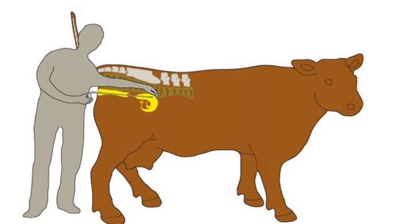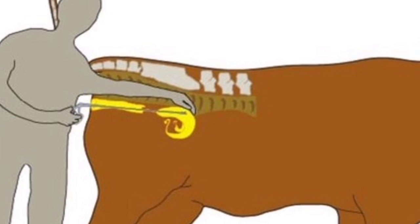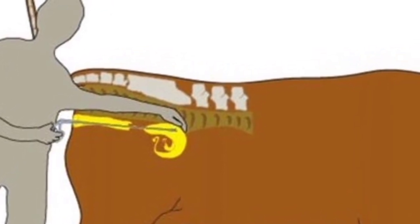Here you can visualize the process diagrammatically. We can see the person is doing a per rectal examination and then inserting the uterine punch to grab a biopsy sample from wherever required.